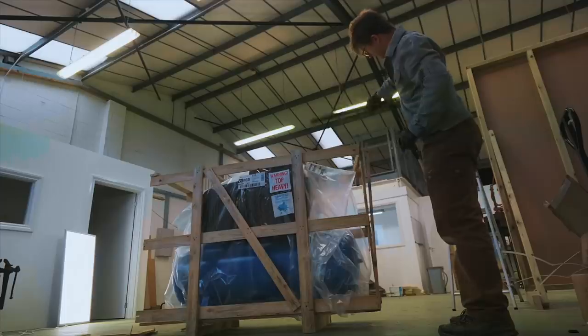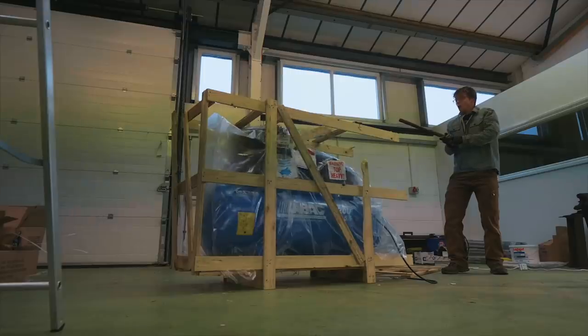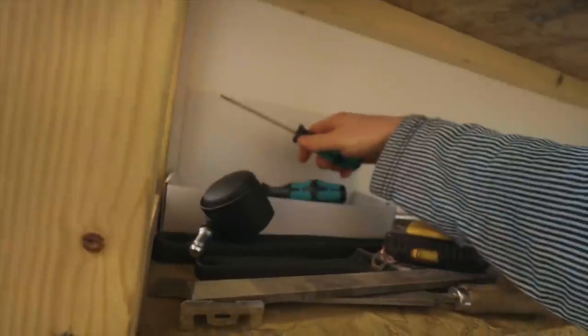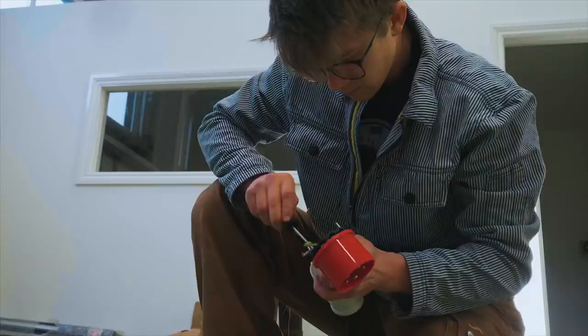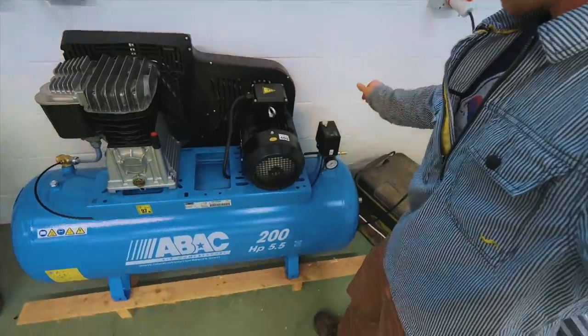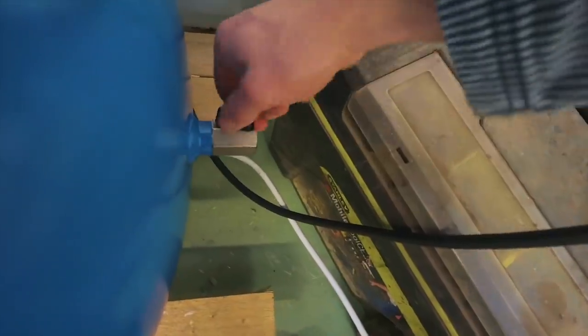There's a nail sticking out of that — that'll do. Alright, moment of truth. That is loud! That thing is loud. Another important thing I've learned over the last few years, especially in the Montana shop, is how important an air compressor is for blowing stuff down and for having some air tools. So I'm happy we've got a good size one in here.